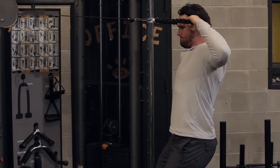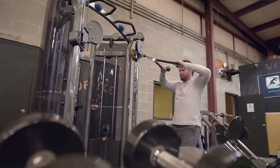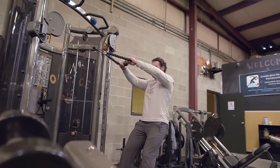When you talk about joint integrity, you want to work every angle of the joint, every angle of the muscle, just so you can get that holistic approach from a balance standpoint.